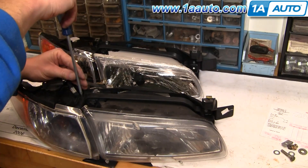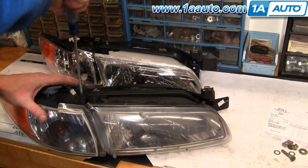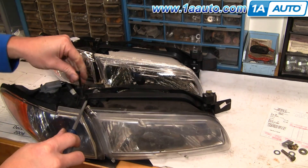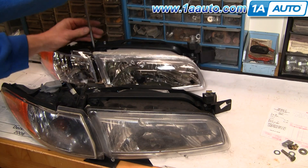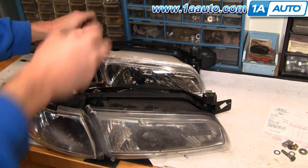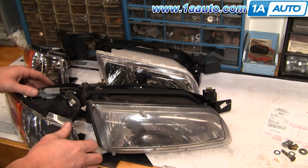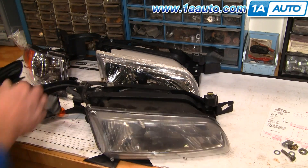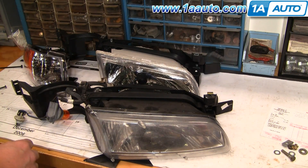On the bench, we want to remove the screw that holds the parking light on both assemblies. Then remove the parking lights. Press the tab here, twist this off, and then twist this counter-clockwise. Set your old parking light aside.